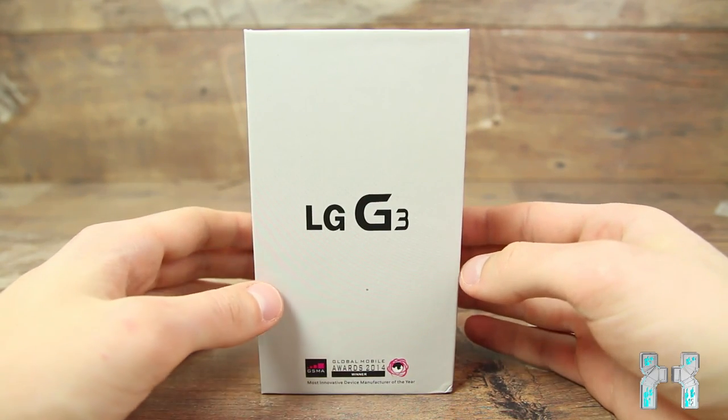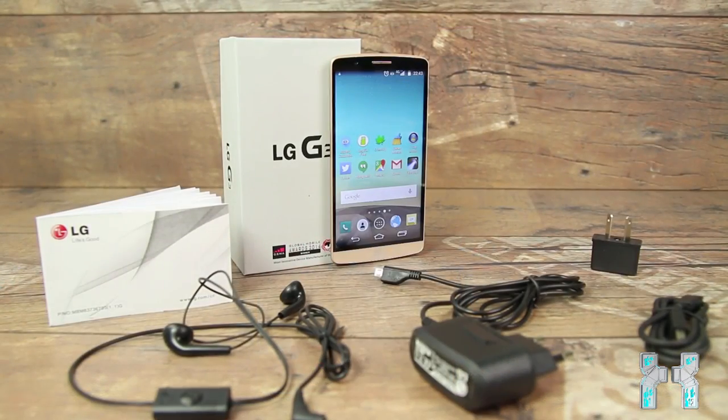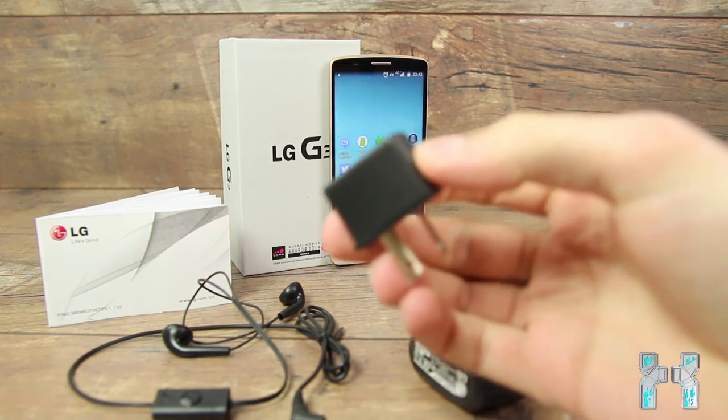The specs of the clone are actually very poor. For $150 you get a quad core processor, 1GB of RAM, an HD screen, and pretty poor build quality. That's how the phone looks. Now let's have a look at all the accessories which we can find inside the box.